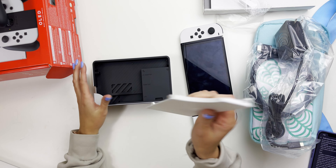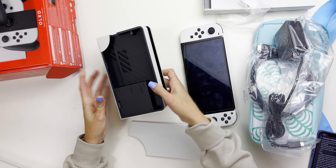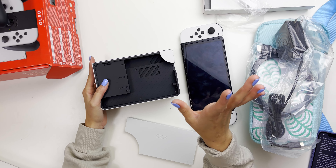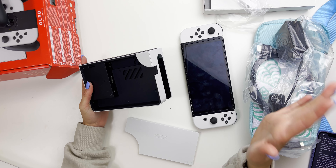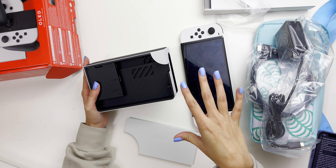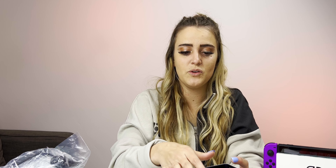We talked about how the back popped out, and it has the Ethernet port, which I don't know why they didn't have that to begin with. But now we have that, which is going to make downloading games a lot faster. The dock also has the HDMI and USB-C power adapter ports. The dock has like a matte type look too, which I really like.